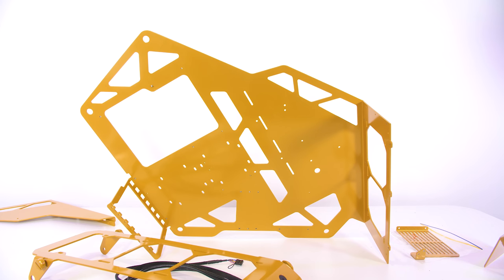G'day guys, it's your Aussie PC Builder here, Corey from Designs by IFR. Today I want to take you guys around the workshop and show you how we take something like this and turn it into something like this.